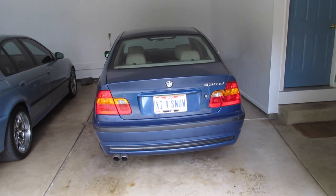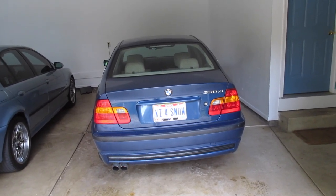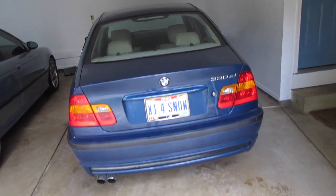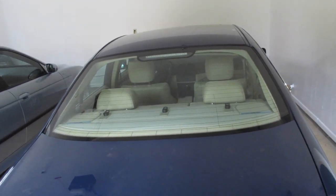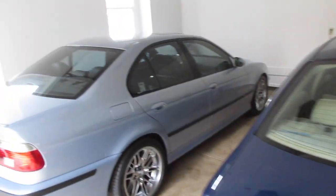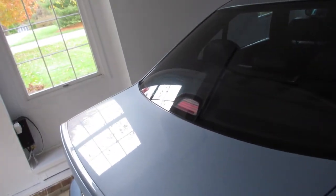Welcome to E39 Source. This is Ryan with my 2002 E46 330 XI. By the title you can figure out what we're doing today — the Sirius XM install. I did a similar video quite a while back, probably in February or so, on my 2000 M5.